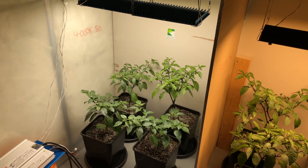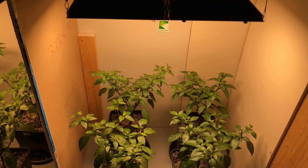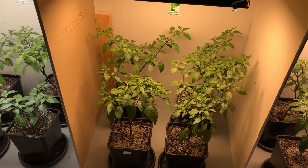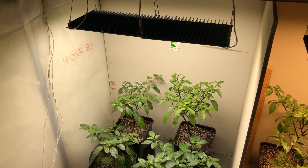Each group has been under its respective color temperature since they started. On the right I have 3000K 90 CRI, in the center I have 3000K 80 CRI, and on the left I have 4000K 80 CRI.